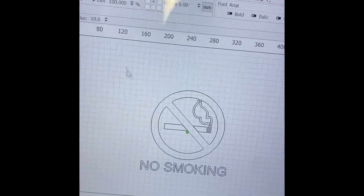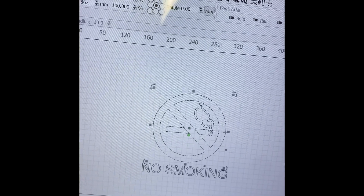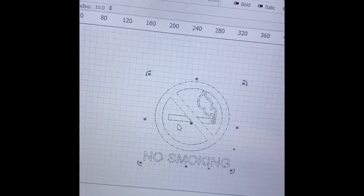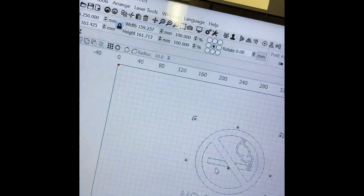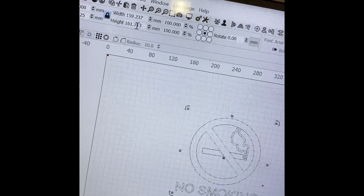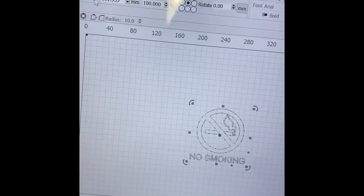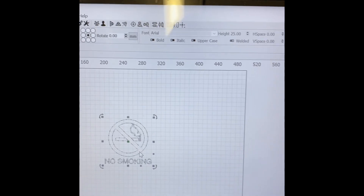If I like this, I select everything, right-click, and group it so it's all one. This is different now because the grouped object is taller than 10 centimeters — up top it says the height is 160. So I'm going to change the width to 100 millimeters and hit Enter. Now the height comes out to 110 — that's fine, because I'm going to turn the piece this way so it's a little longer in the other direction.